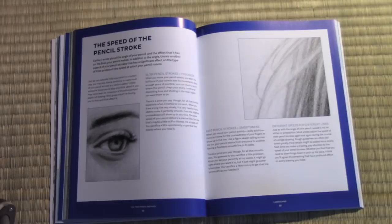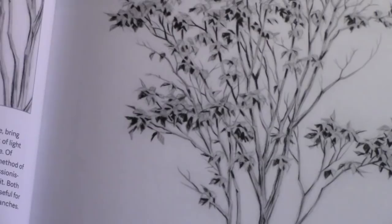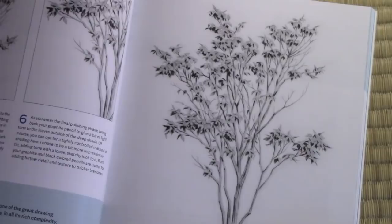Though I did do the impressionistic version of drawing trees, I thought I wanted to have at least one that focused on drawing every single branch, every single leaf of a particular tree to help you improve your ability at drawing trees. I certainly have always struggled with drawing trees — I think it's one of the hardest things to draw, just the sheer complexity of it. But this lesson, I think, takes you through in a step-by-step, doable way that will allow you to conquer the seemingly impossible task of drawing a tree and all its details.